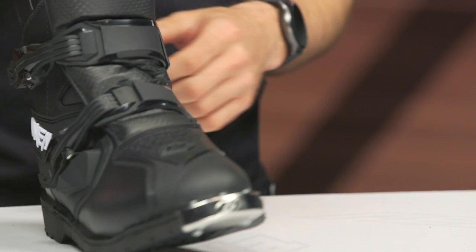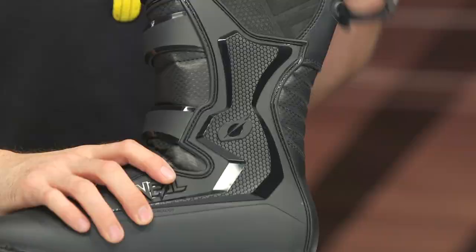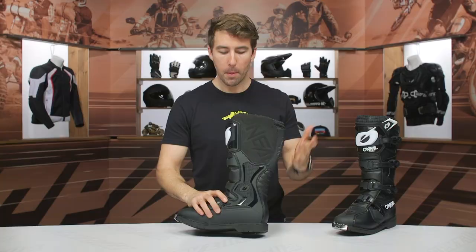Swinging over to the medial side, you can see this gripper material here towards the top. This is going to help prevent premature wear in this area as you're hugging the frame of your bike. For an entry-level dual sport and trail riding boot, these are going to be an excellent option for a lot of riders out there — just don't forget you are sacrificing a little bit of that torsional and lateral protection.